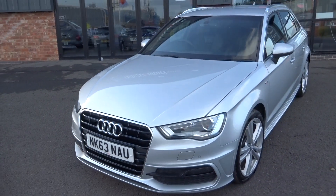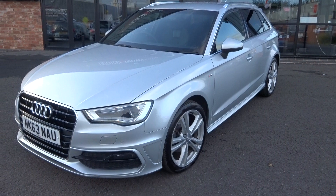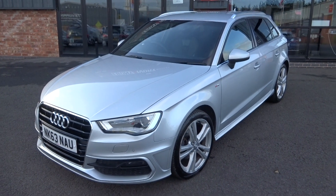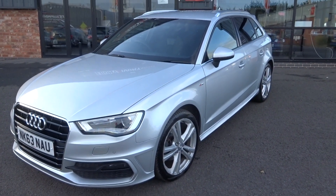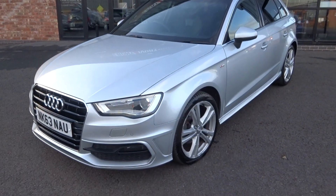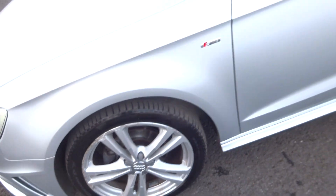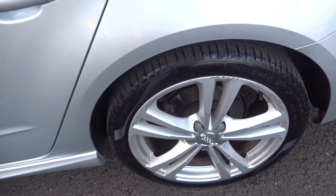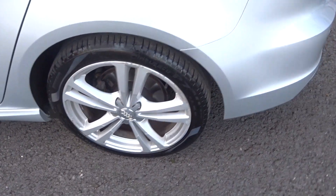Starting off at the near-side front bumper corner, working our way up and down the panel work down the near side, looking for any cosmetic damage. We do use these videos to prep from, so they are accurate. There's no cosmetic work to report down the near side at all. Near-side front alloy requires refurbishment — all four will be done. Tyre is running about 4mm of tread, Pirelli P Zero. Near-side rear alloy also requires refurb, tyre at four to five mil, also a Pirelli P Zero.